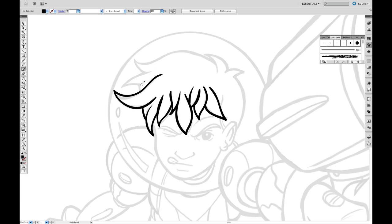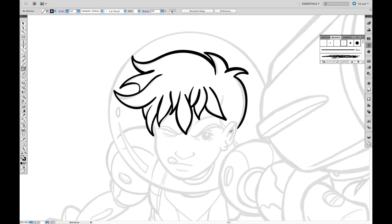Now I'm going to go in and draw with this brush, and you can see that you get the same sort of effect. But the difference being, this is a path that can only be changed by editing each individual point.